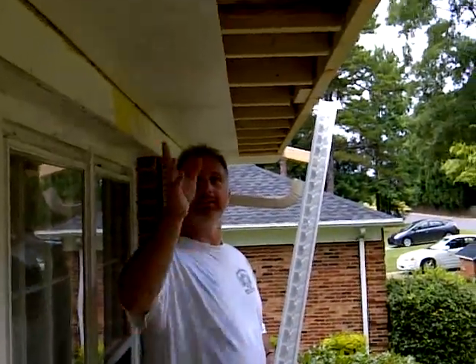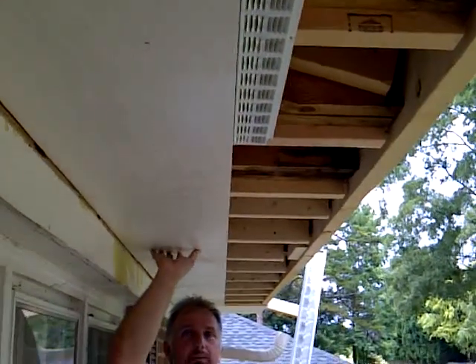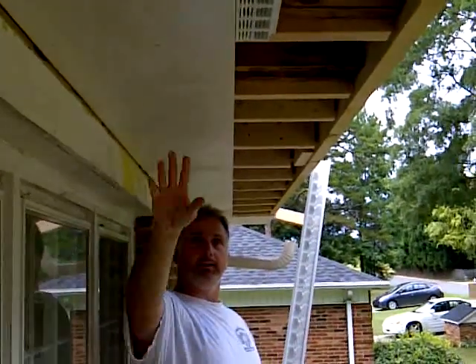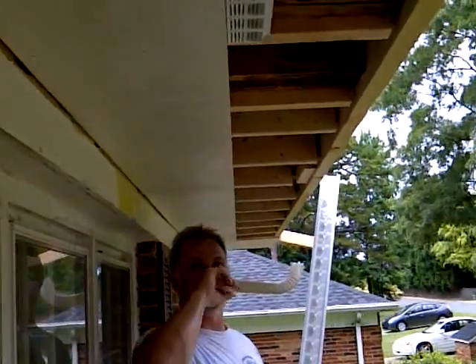What we've done here — can you get the camera up here? — we've already taken a piece of plywood and nailed it in place. It's one foot wide plywood on a two-foot overhang. We chalked a line to make sure this edge is perfectly straight all the way down.